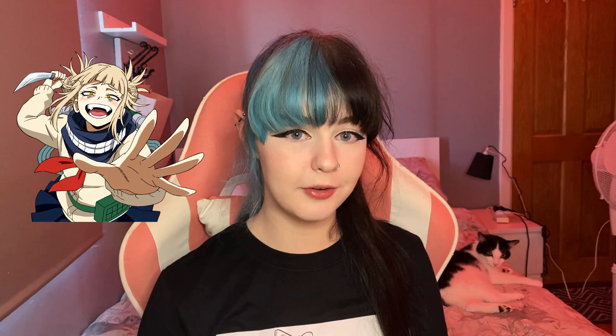Hello, I'm Gekko and today I'm going to be cosplaying Himiko Toga from My Hero Academia. I got my cosplay from AliExpress for about 40 euro — it came with the undershirt, the skirt, stockings, and the cardigan.